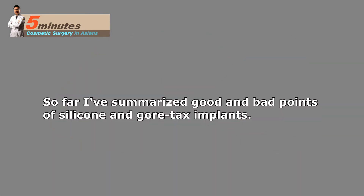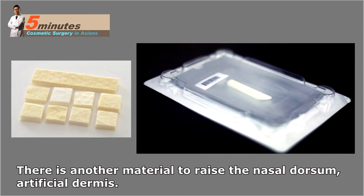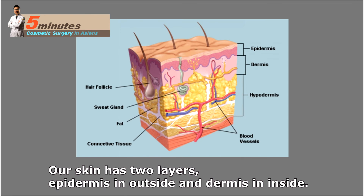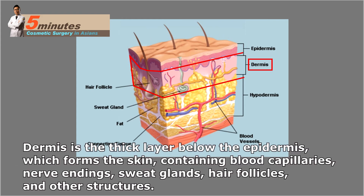So far I've summarized the good and bad points of silicone and Gore-Tex implants. From now on I'd like to introduce other materials. There is another material to raise the nasal dorsum: artificial dermis. Our skin has two layers — epidermis on the outside and dermis on the inside. The epidermis is a thin barrier to protect from the environment and regulate water release from the body. The dermis is a thick layer below the epidermis containing blood capillaries, nerve endings, sweat glands, hair follicles, and other structures.